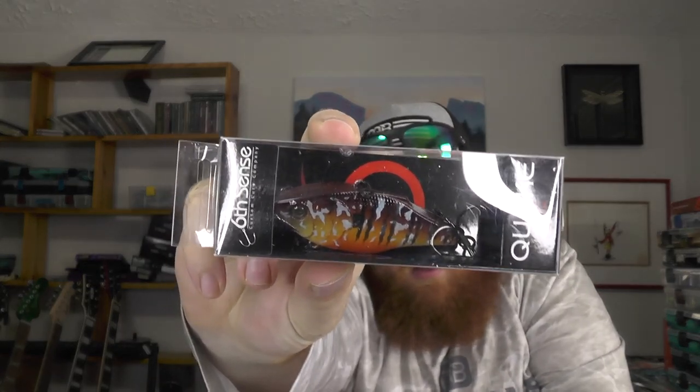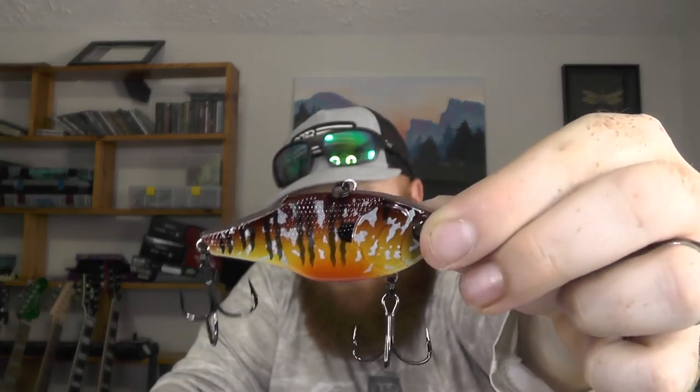And lastly, we've got a Quake 70 in a new color they're calling grass sunfish. It's kind of a combination of their pumpkin seed and the Cajun bluegill — I do have the Cajun bluegill Quake 70, and it's a definite fish catcher. Showing it up close, you've got that dark bluegill color with reds and orange, and those blue pumpkin seed spots in there as well. Very high quality paint job on that, with premium black nickel hooks as always. Definitely looking forward to throwing that.